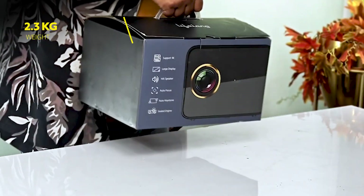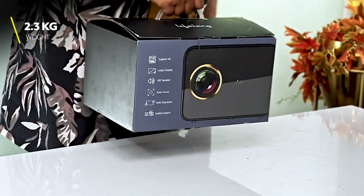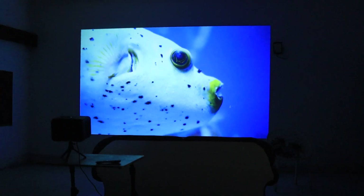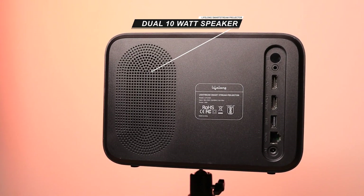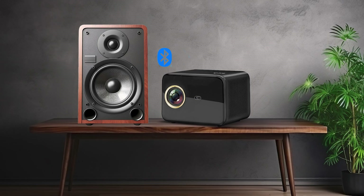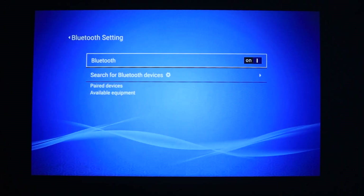Weighing just around 2.3 kg, it is super easy to move around and set up anywhere indoors or outdoors, letting you build your own mini theater. This projector has dual 10-watt speakers. The audio is loud and clear — bass is controlled but the vocals and ambient sound come out crisp. For an even better experience, you can connect external speakers via Bluetooth or aux cable.